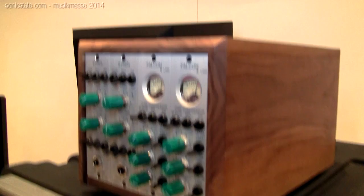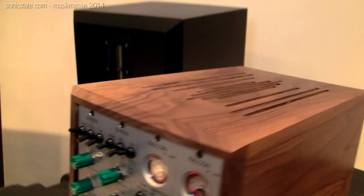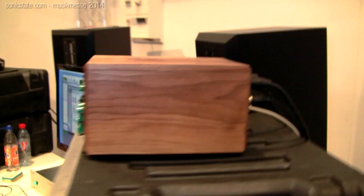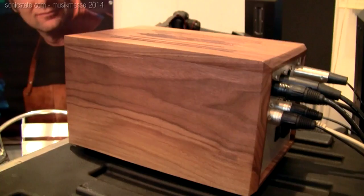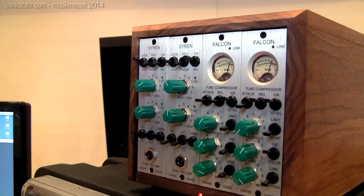Going back to the hardware world, there are all sorts of challenges fitting a tube, an appropriate power supply, a mic transformer, an output transformer, and other associated components within the space and power requirements. This case is actually a prototype of a four-slot rack we're going to build — we're going to do it with a walnut case, a furniture kind of thing.